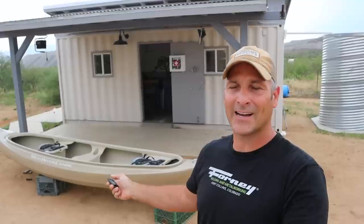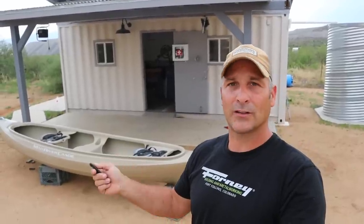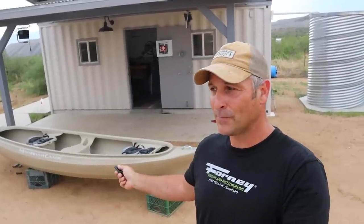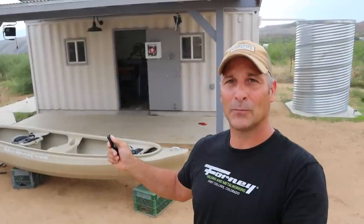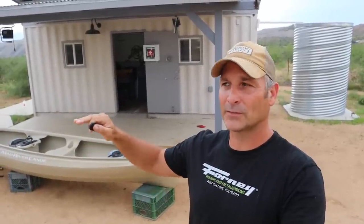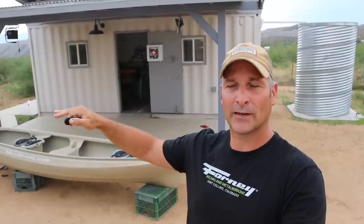It all starts with this canoe right here. For those of you who saw last year's camping video, you might remember that I went kayaking on a lake with Marley and we had a great time. Ever since then I've kept my eyes open for a canoe or kayak at just the right price. We finally found one, but it's 14 feet long and I have a six-and-a-half-foot bed - way too long to take on camping trips with our travel trailer.